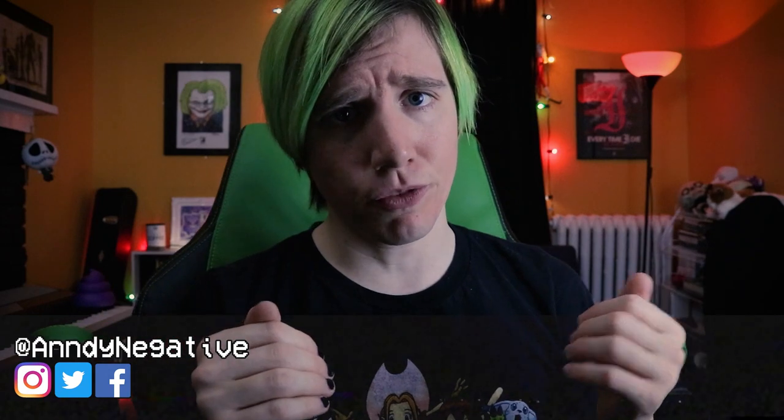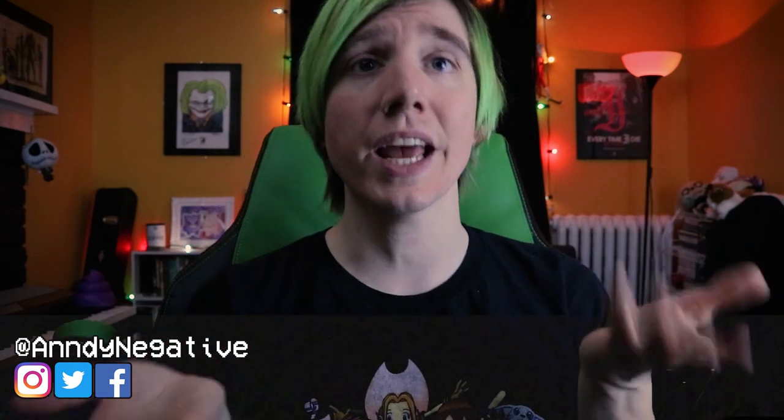Alright weirdos, before we jump in, please take a second to subscribe to the channel for all kinds of music and guitar-related stuff.